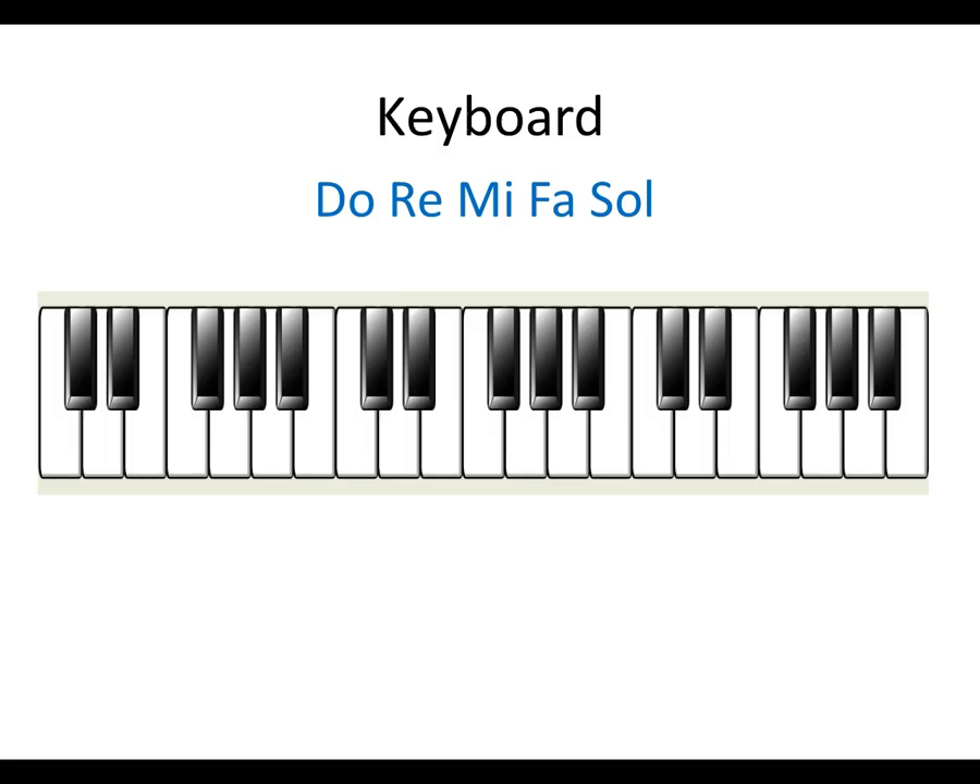If I move up to the next note and call it Do, and play all white notes again, it doesn't sound like Do, Re, Mi, Fa, Sol. In order to make it sound like Do, Re, Mi, Fa, Sol, I have to modify the note for Mi, making it the black note just to the right.